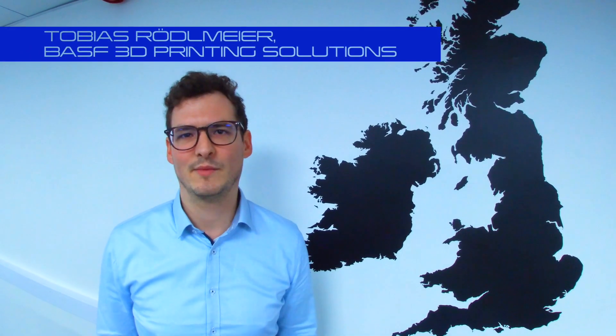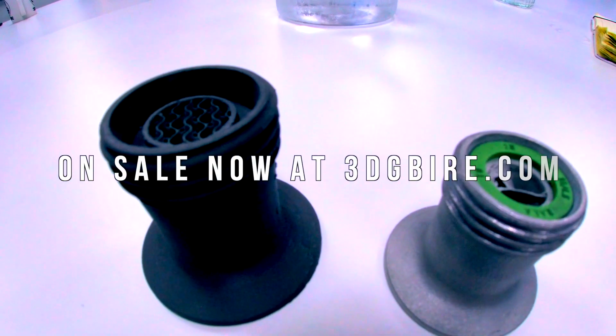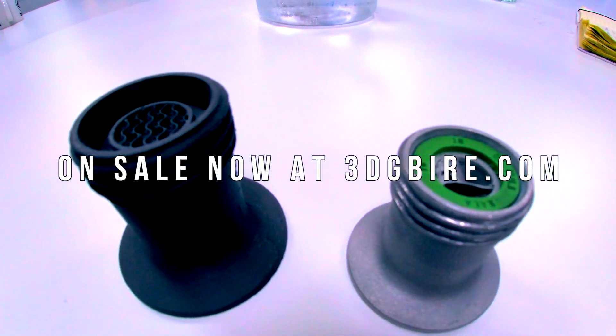Hello, my name is Tobias. I'm the business development manager for the UltraFuse Metal Filament, and I'm working for BASF 3D Printing Solutions. Today I'm here at 3DGBIR and I'm going to give a small presentation of our product.